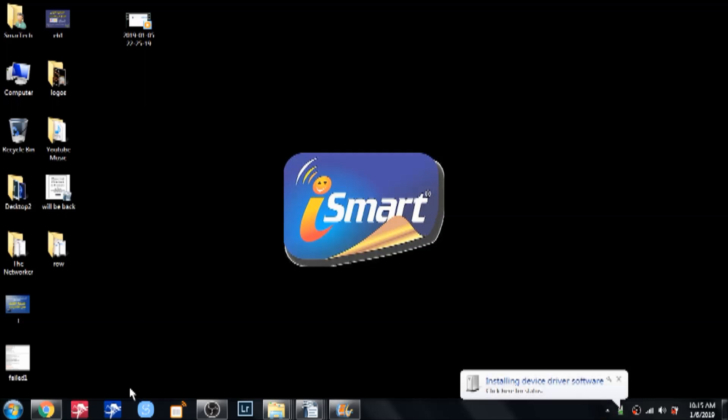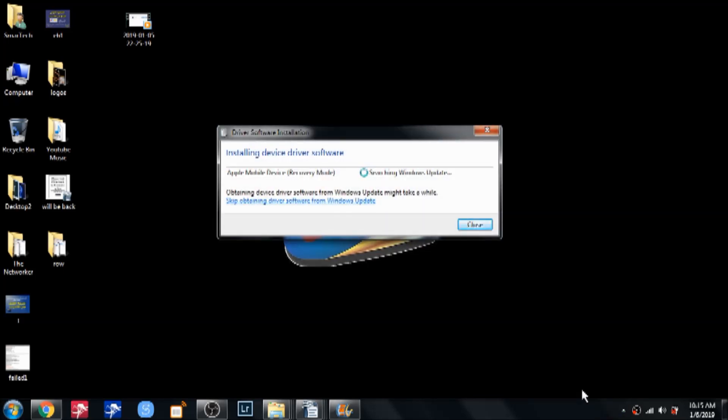Once I plug the USB cable into the computer, you hear the click and it starts installing the device drivers. We will wait until the drivers are completely installed — this may take a couple of minutes, maybe two or three minutes.